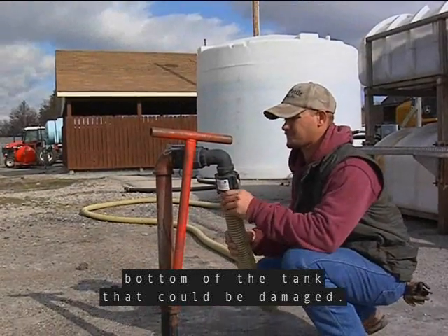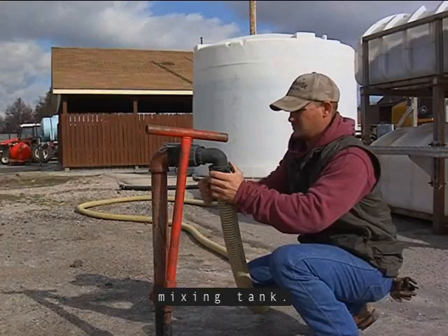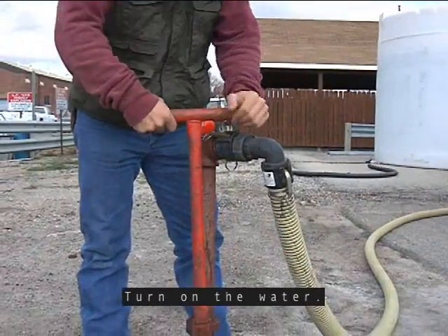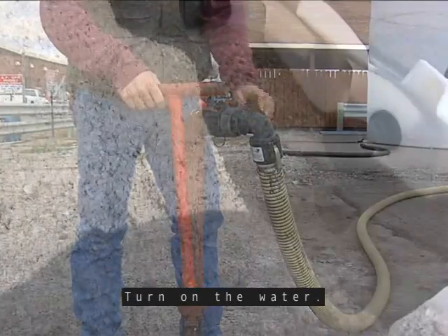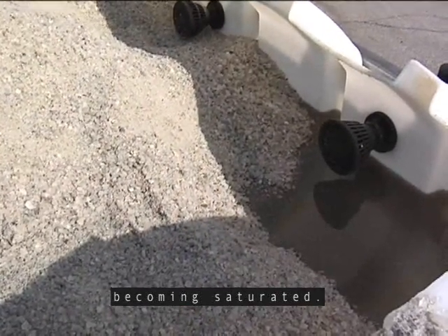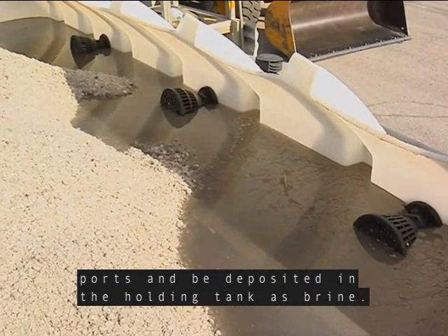Hook up the hose between the water supply and the mixing tank. Turn on the water. The water will percolate up through the salt becoming saturated. The water will rise to the level of the drain ports and be deposited in the holding tank as brine.